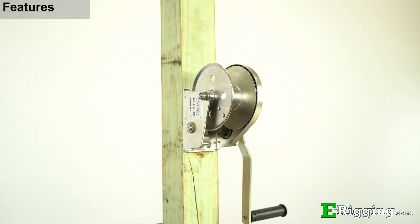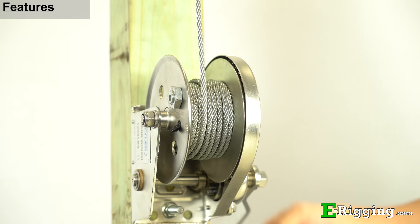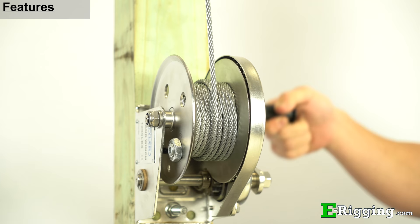Hand winches can be mounted onto a solid metal or wood structure using the versatile mounting holes on its frame. Our manual hand winches don't have any directional levers and instead rely on an internal brake and pawl system to safely increase, hold, and release tension.